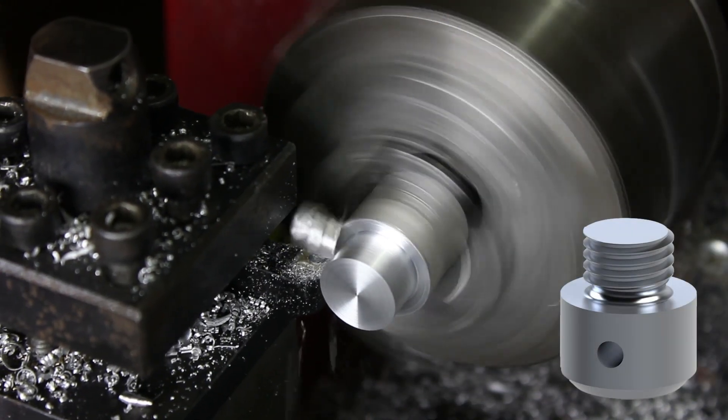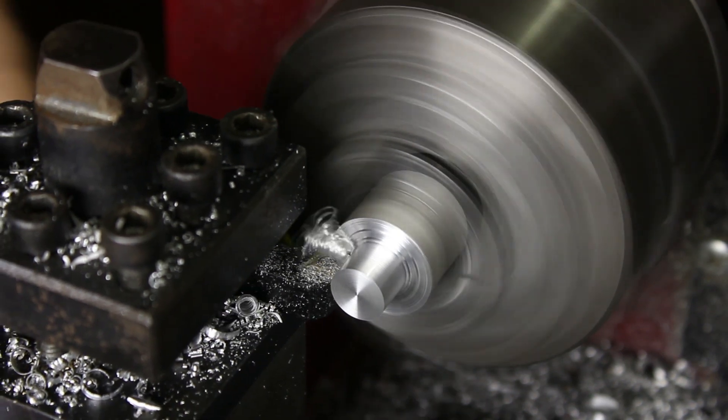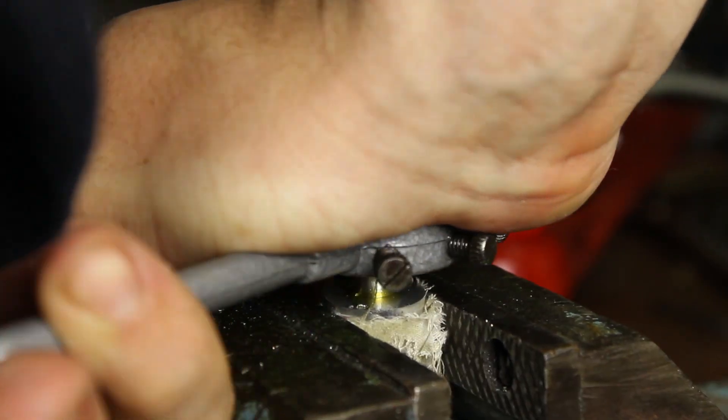The last part is just a simple cap end with a thread on one side, so I firstly trim it down to the needed diameter and cut an external thread in the benchvise. After that I hold it secure again in my lathe and machine it to the final dimensions.